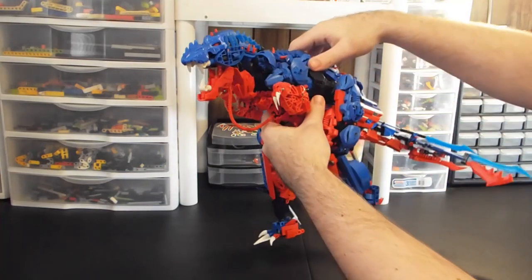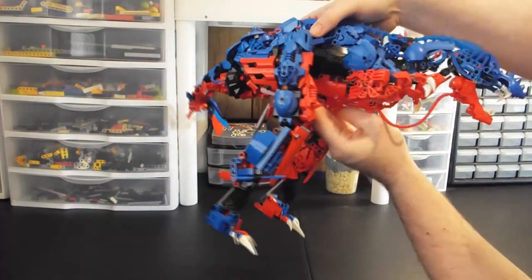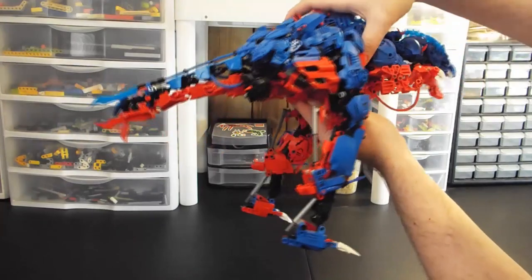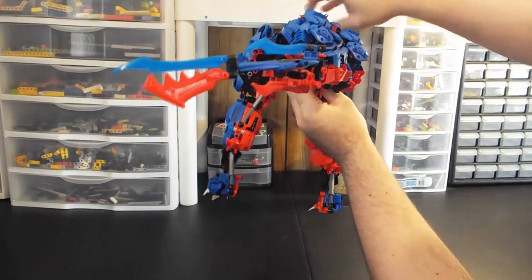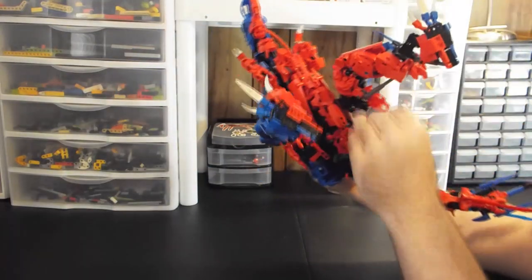We'll just get into it, do a quick spin. Pick him up — there's the side. There's his back, there's his butt, there's his tail, there's the underside.